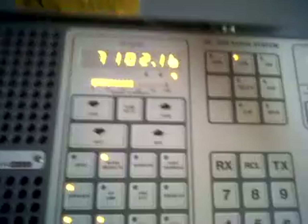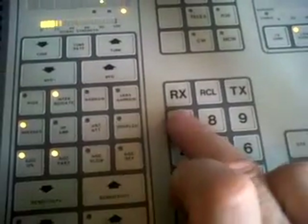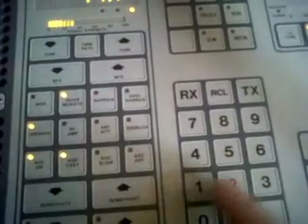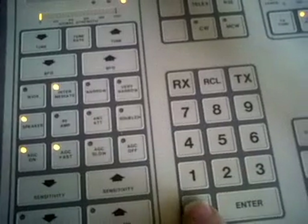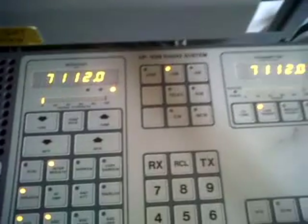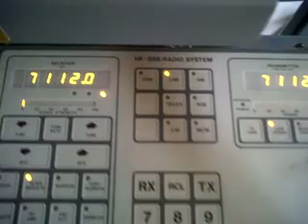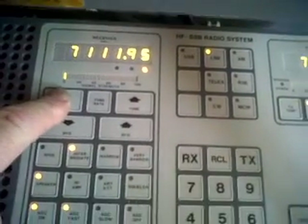LSB. And LSB. Okay, Peter. G0, N2, Z, G4. If I wish to put that frequency in — as Simplex — 7, 1, 1, 2, 0, enter. And we're now on 7.1120 transceive. And you can bring the receiver back down to the channel you want.